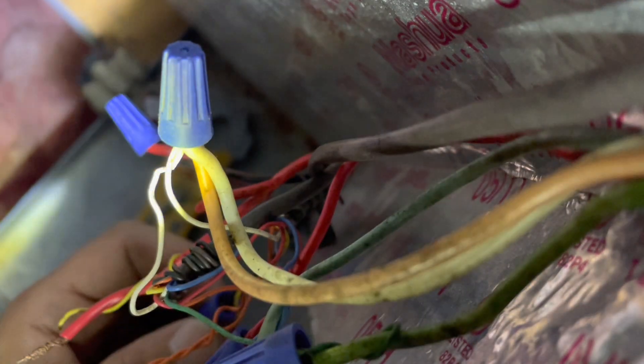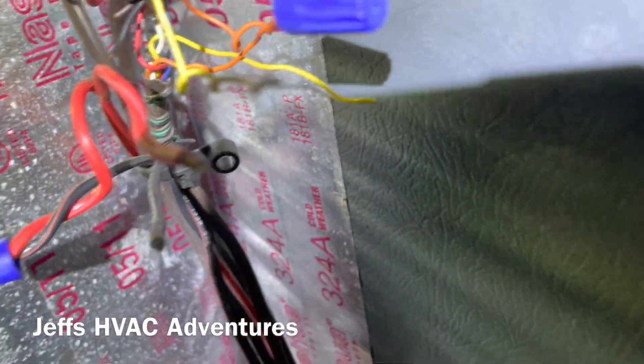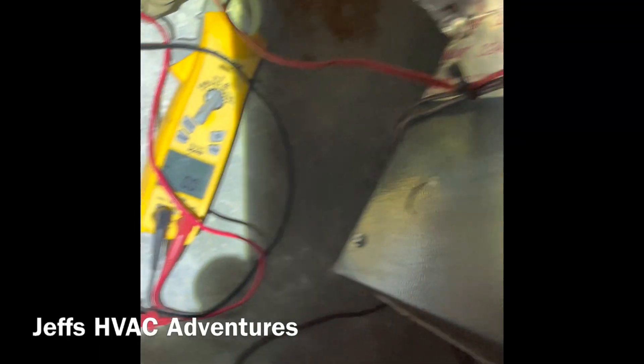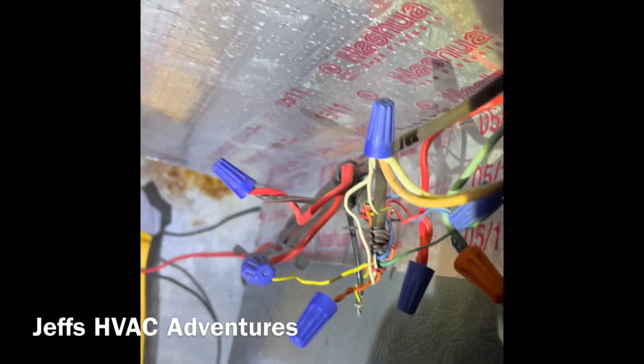That broke right off when I tried to unscrew it - the yellow wire right there broke right off the wire nut when I tried to take it off. Both those yellows broke off, so that might be our problem. We've got to fix that.